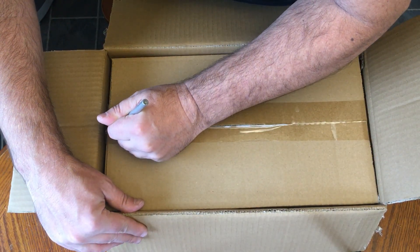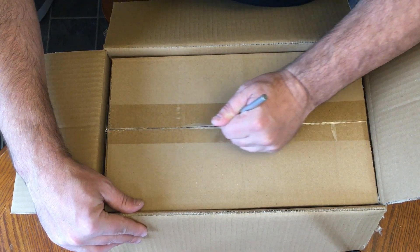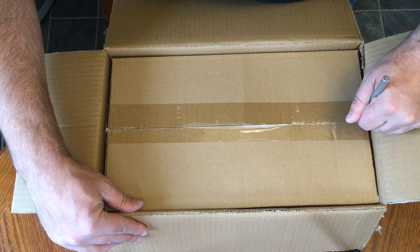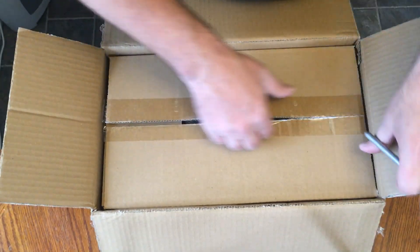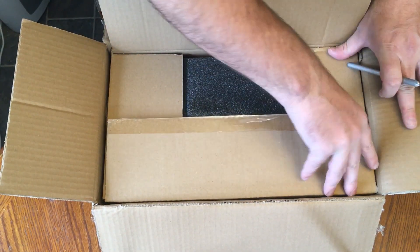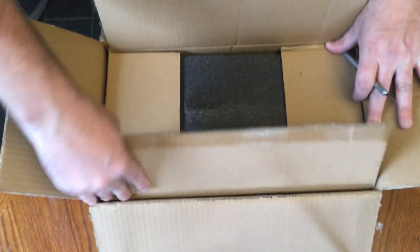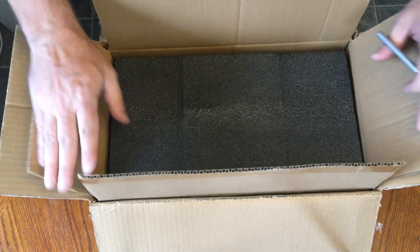Let's open up this inner box. This looks like single wall cardboard. But I do have some experience in packing and shipping, and this is a really excellent way to ship. A double wall, double box with the outer box being double wall is pretty impressive. So I don't think if you order from them, your stuff is going to get damaged at all.